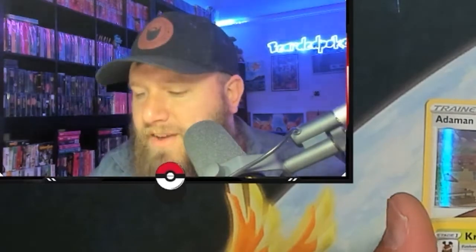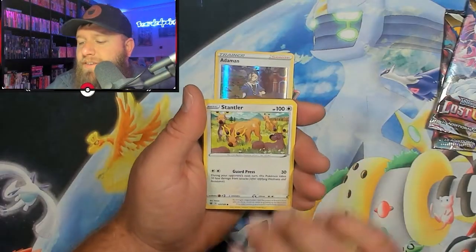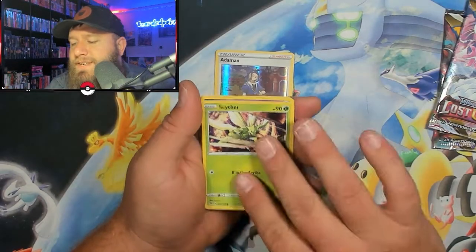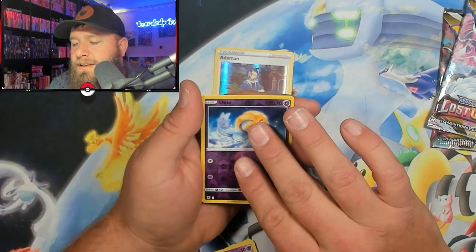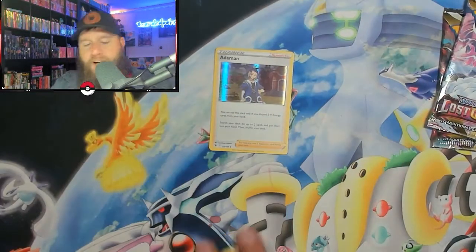We have Metal Energy, Super Effective Glasses — not very effective. Kricketune, Unidentified Fossil, Stantler, Hisuian Qwilfish, Scyther, Togepi, Comfey, Uxie, followed up with a Regidrago non-holographic rare.